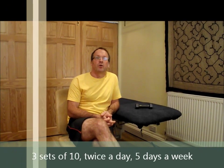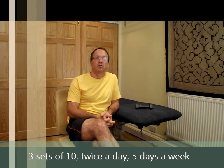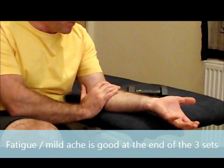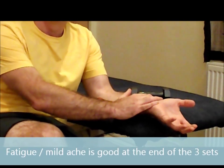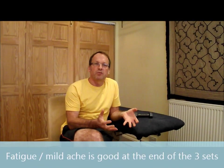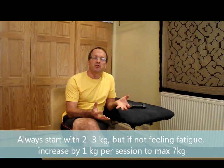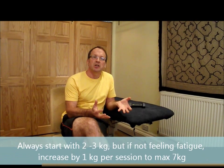The usual dosage of this exercise is three sets of ten, twice a day, five days a week. The important thing after your three sets of ten is that there is some fatigue, some mild ache, or some mild symptoms in the elbow or the forearm. To achieve this, you will often need to experiment with the actual amount of weight. Most people will start at two to three kilograms to achieve this.